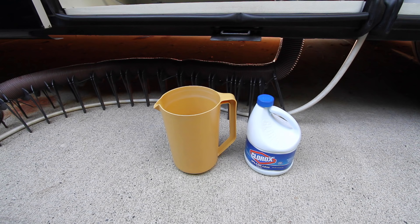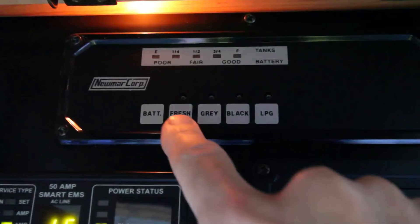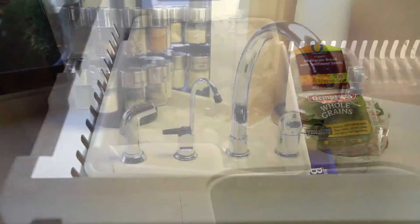The only supplies we'll need for this job are some bleach, a one gallon pitcher, and an old measuring cup. Start with your fresh tank no more than about half full, leaving room to fill the tank after adding the bleach. If you have an ice maker, be sure to turn it off before starting the process.